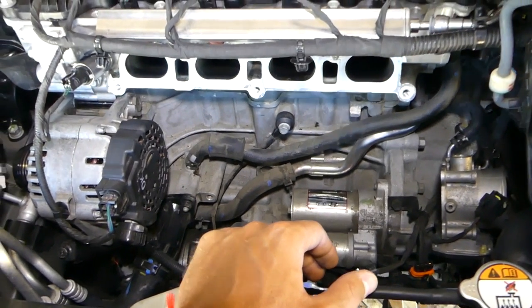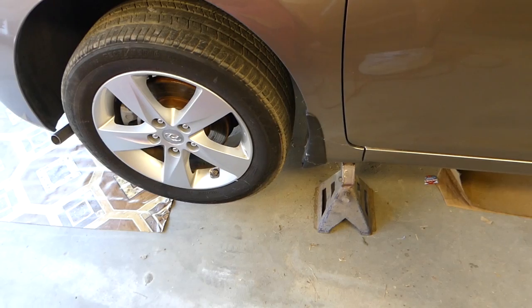You can see it's right here behind the intake, so we need to go ahead and remove the intake to get to it. Stay with us and we'll show you how we're going to do that. You have to make sure that you jack the front end of the car up.